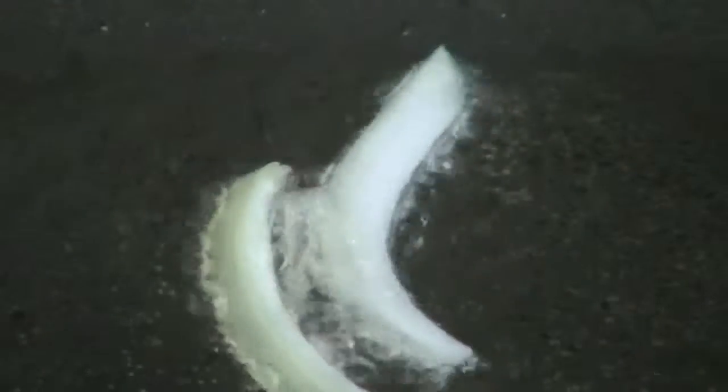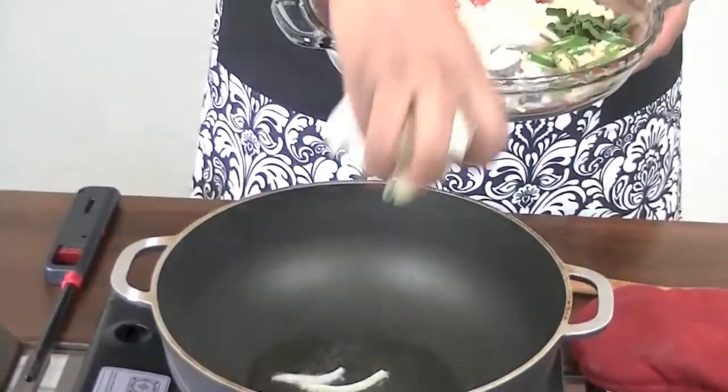I've just started my stove with two tablespoons of cooking oil — I like to use canola. When my oil is hot enough I'm going to add in my onions, my tomatoes, and pretty much all my wet ingredients and sauté them. As soon as my onions become translucent I'll add in my dry ingredients. My pot is ready so I'm going to go ahead and add in my onions.